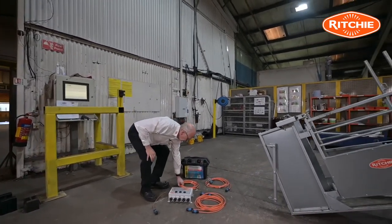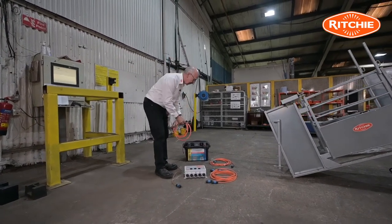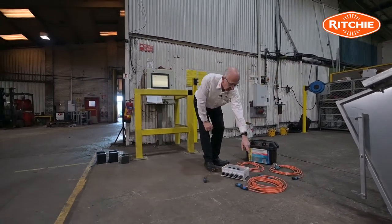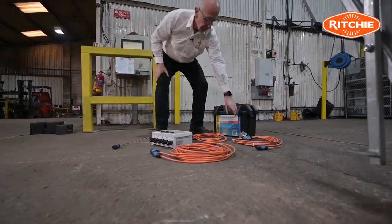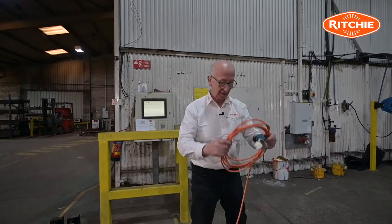You will also have a battery cable. You'll see it has two spades on the end for putting on to your leisure battery, and there are two leads which drive the actuators. You will also have another lead which has the micro switch on it.